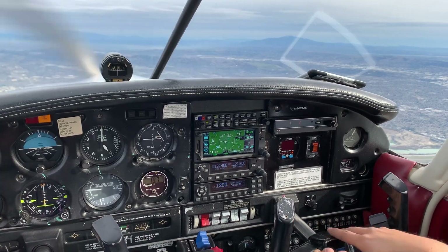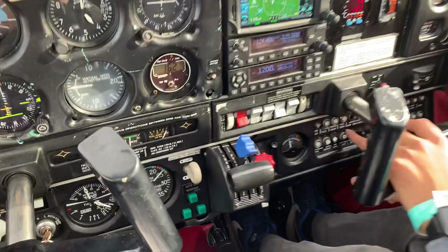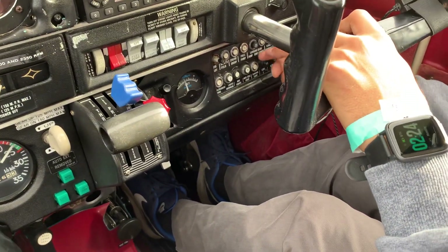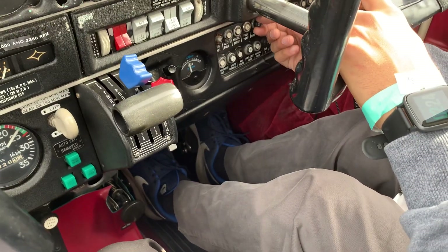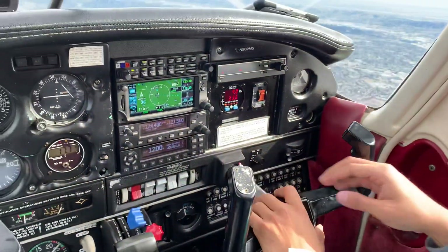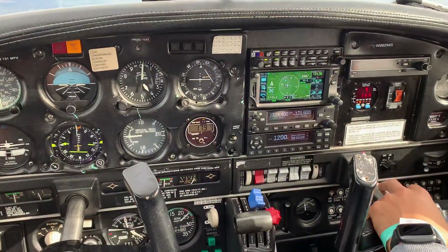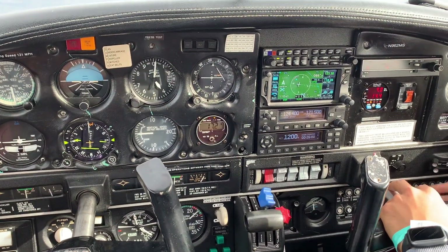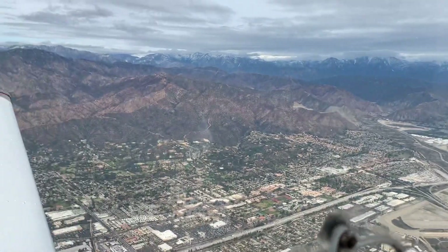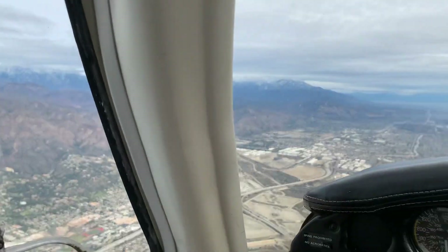Down here we have a circuit breaker — the landing gear circuit breaker. What we'll do is pull it out. When you teach the emergency landing gear extension, you want to distract your student before pulling the circuit breaker. Tell them, 'Do you see that traffic over there to our left?' Try to get them distracted so they don't see you pull that circuit.